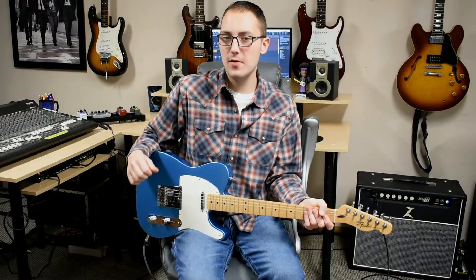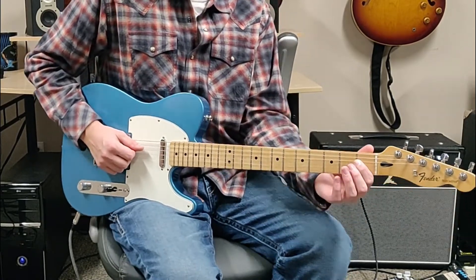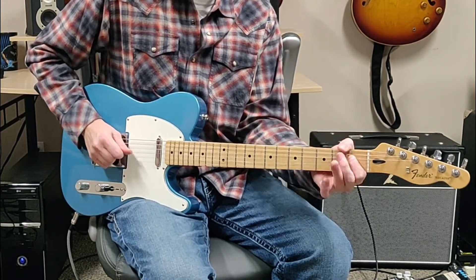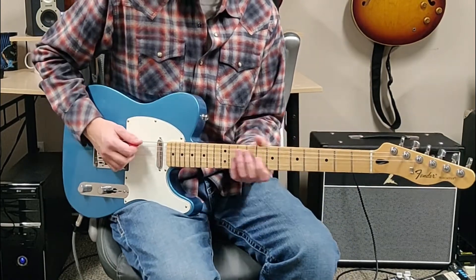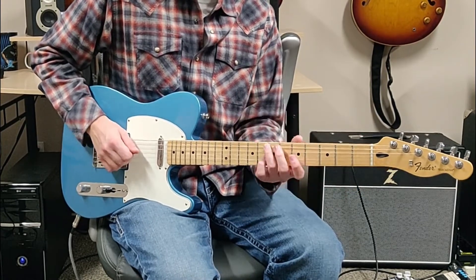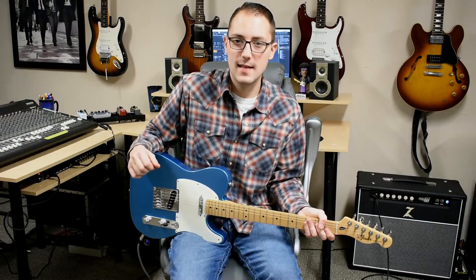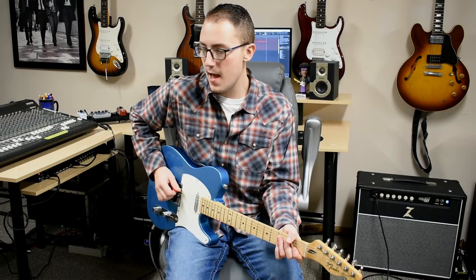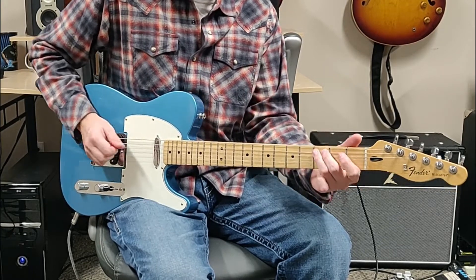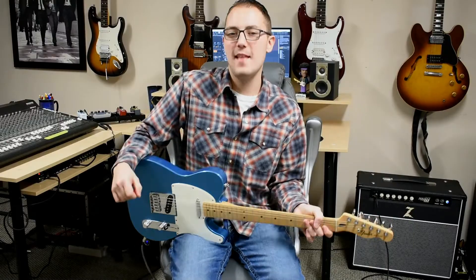Next we're going to do a hammer-on from the first fret to the second fret on the D. All together we've got this, and then we're going to end the entire lick on the third fret of the A. Now at normal speed that sounds like this.